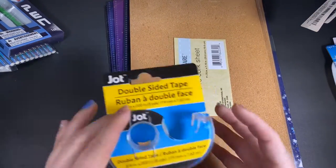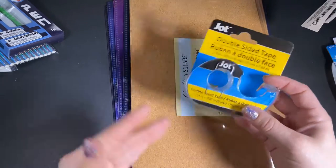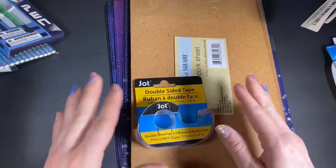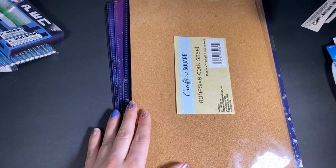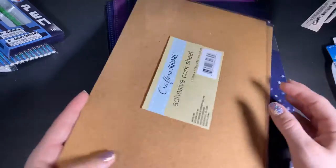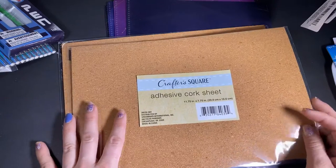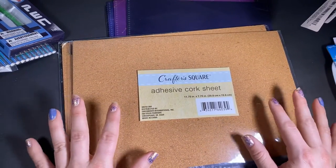Speaking of adhesive, I got this double-sided tape. I wasn't sure if I was going to wrap or gift-bag my Mother's Day gifts this year, so I went ahead and got this. I like the double-sided because when you're wrapping your present, you can make everything flush and smooth and you don't see the tape. Then I got these cork sheets — I picked up two of them. I'm super excited about this. I like cork; I like to add different textures to my layouts, and I feel like cork is an easy way to do that.